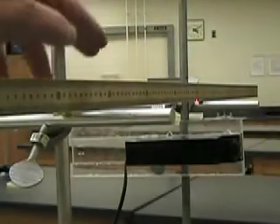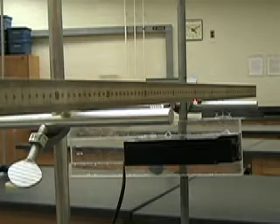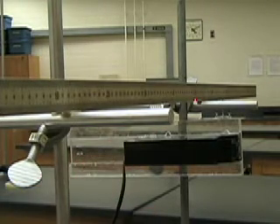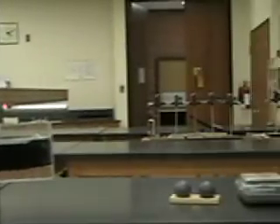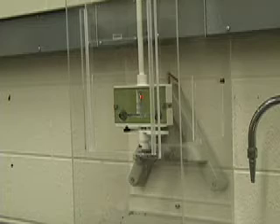For this experiment you will need a meter stick mounted horizontally, a laser, an electronic scale, and a Cavendish apparatus firmly mounted on a wall.